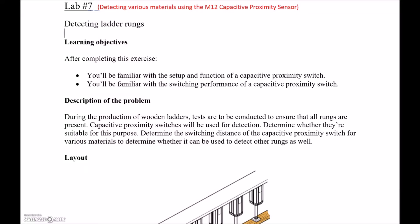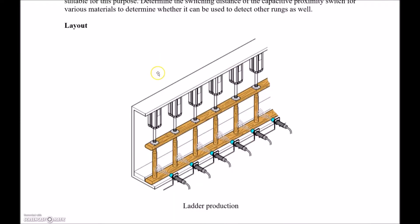Alright guys, proximity sensor lab number seven. This one's going to be looking at the M12 capacitive proximity sensor using our Festo didactic trainers. The application they've given here is detecting the rungs on a ladder — not the best example, but that's the one they've chosen.